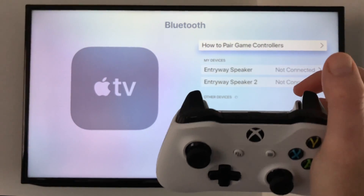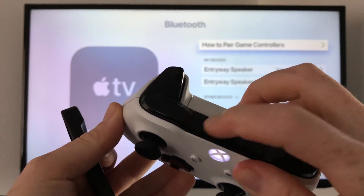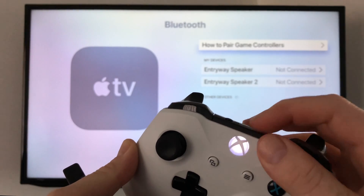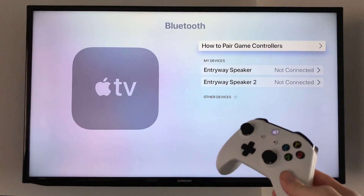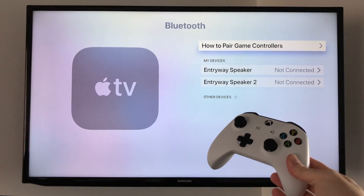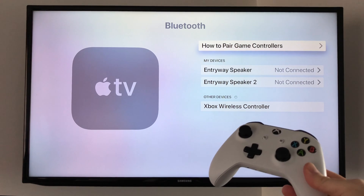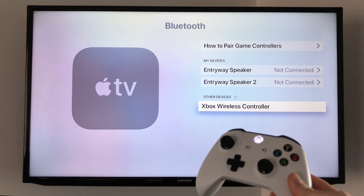On the back of the Xbox controller you'll see a button — that's the pairing button. Hold it until it starts blinking. Then hold the controller close to your Apple TV. It will detect it — right now it detected. Scroll down and click on Xbox controller.